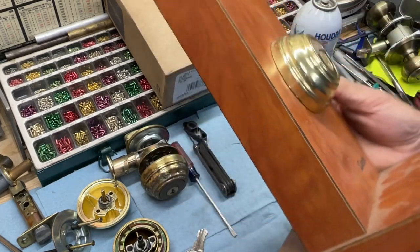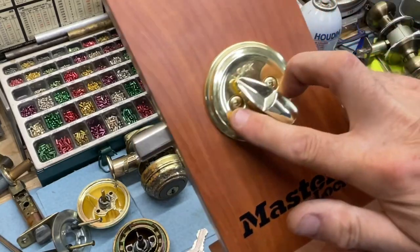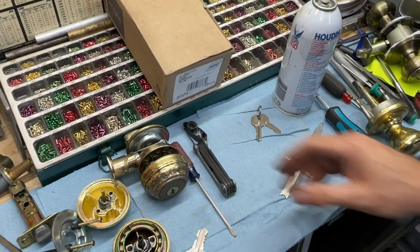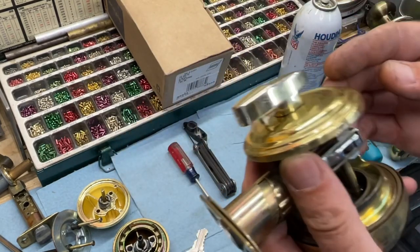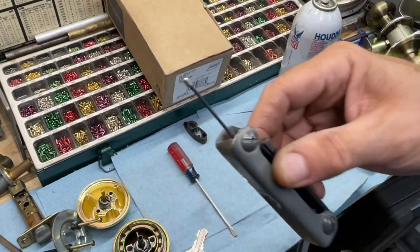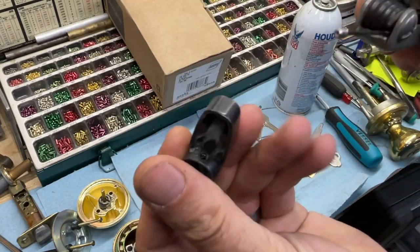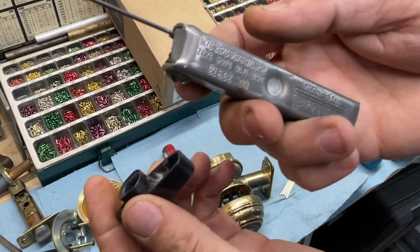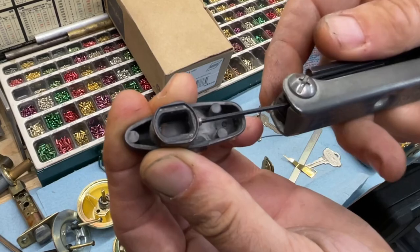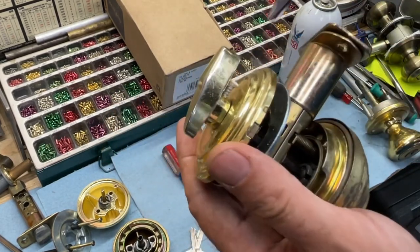That's how you rekey when you have the existing key. If you don't have it, you do have to take it apart. For this deadbolt, it uses standard two screws — just back them out and there you go. Other styles have a thumb turn held in with a 6-32 screw, and you'll need your allen wrench set for that.